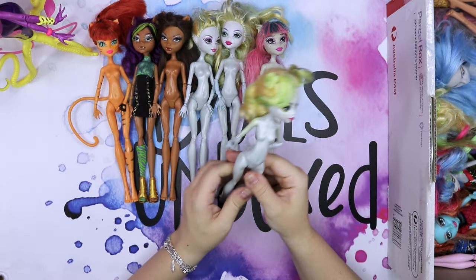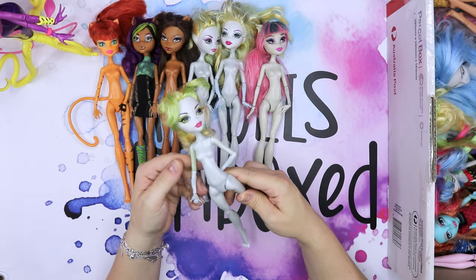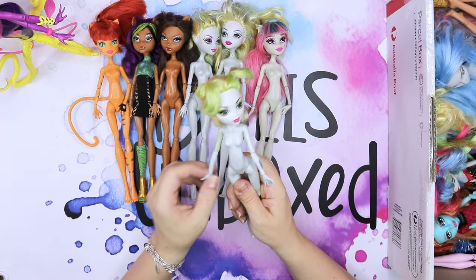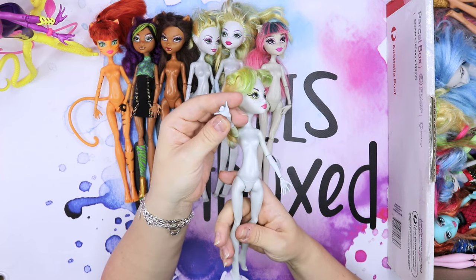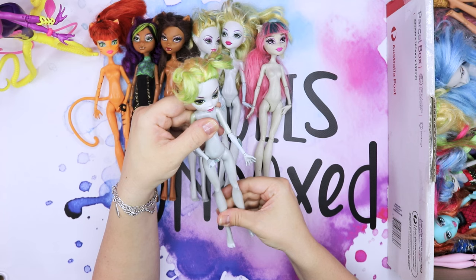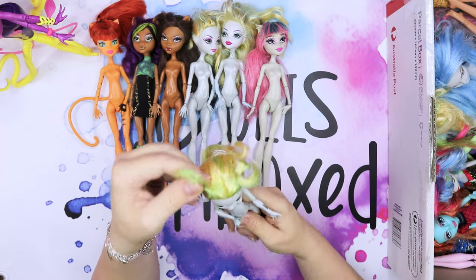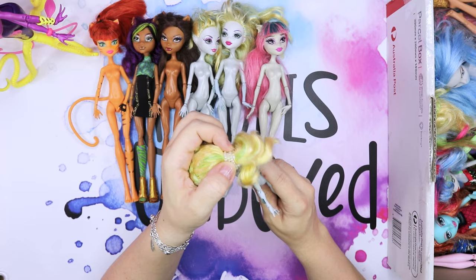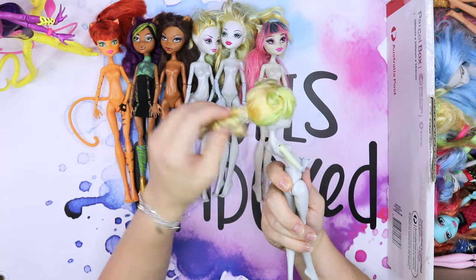Another Laguna doll — I think we're gonna see Laguna a lot in this box. She's a bit yellow, has a different hand, and again different makeup. Must be a different one altogether. She has some green in her hair, with completely not a Laguna hair tie, and it's quite short.